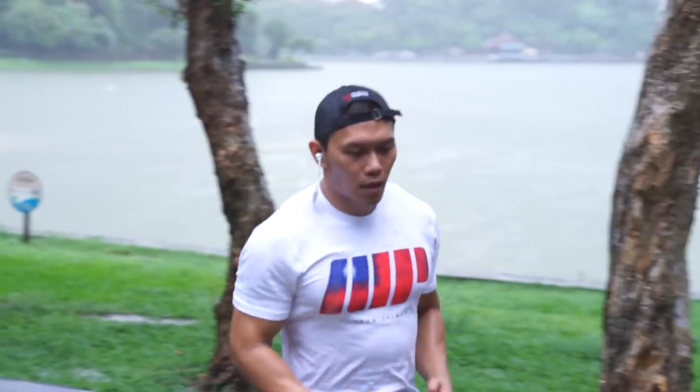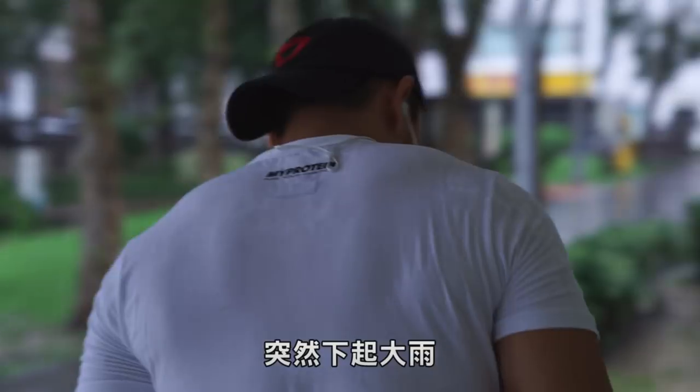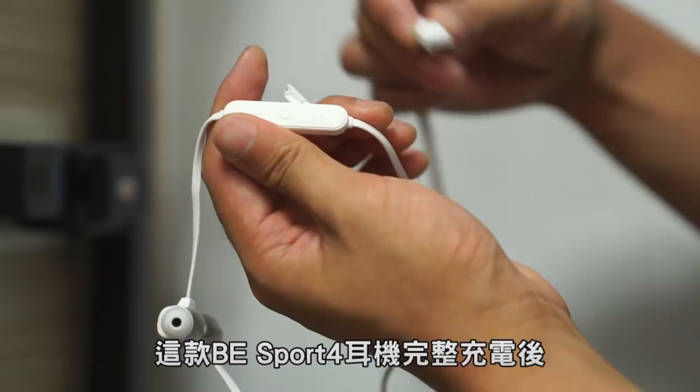I listen to different genres at different times — classical when practicing piano, pop while waiting for the bus, heavy rock during weightlifting, and something relaxing before sleep. Honestly, this earbud's treble detail and bass depth are both very sufficient. Plus it has IPX5 waterproof certification, so even during intense outdoor exercise or sudden heavy rain, you don't need to worry about the earbuds breaking.